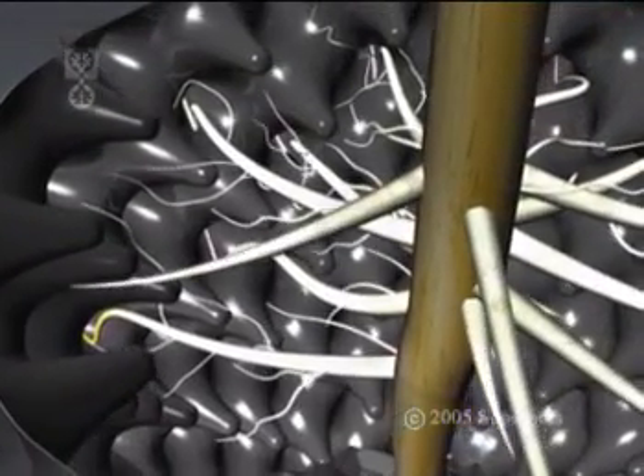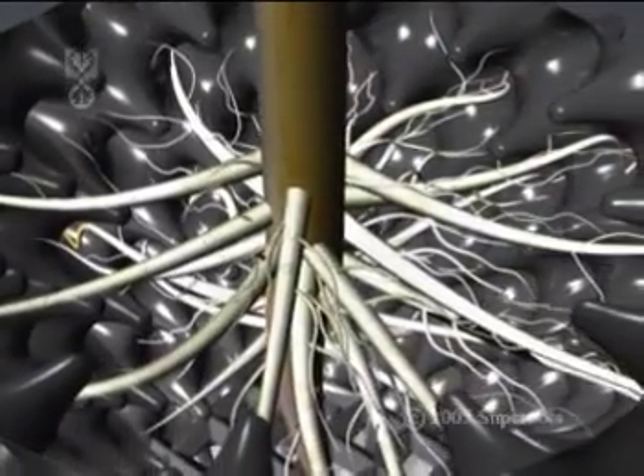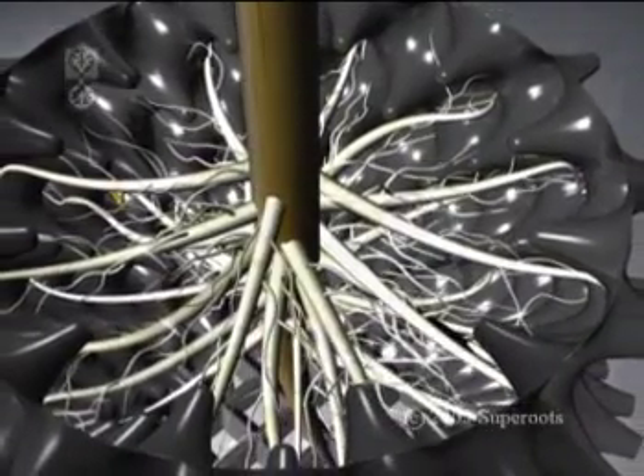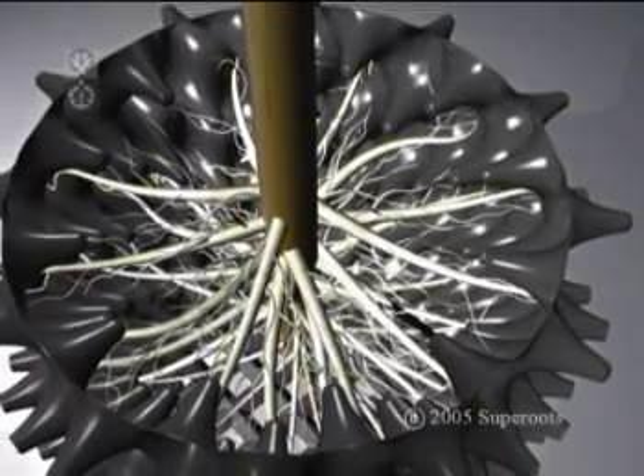As each new root finds its way to an air hole, the process is repeated, and the plant rapidly develops a mass of outward pointing fibrous roots. This enables the plant to absorb more nutrients and water, which stimulates faster growth.